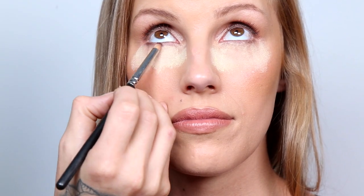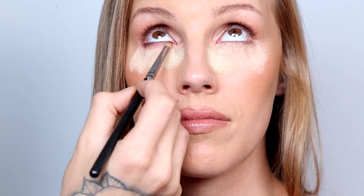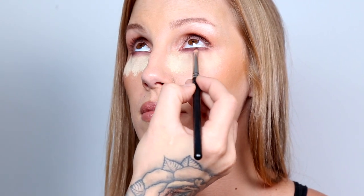Now with a dark brown matte eyeshadow and a pencil brush, I'm going to apply it on the bottom lash line and smudge it out. When doing this, make sure you don't put too much product on the brush because you can always build up versus taking away.